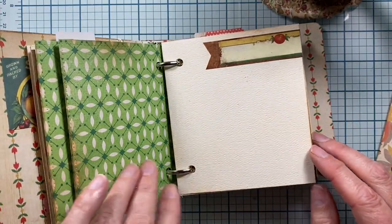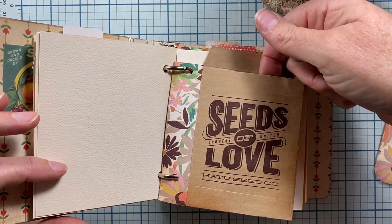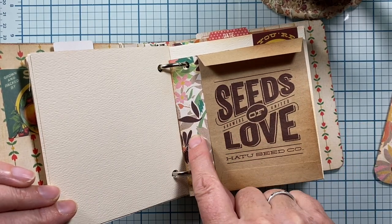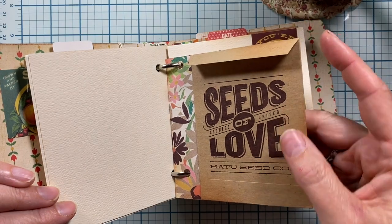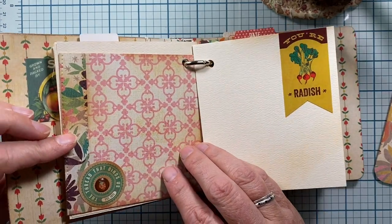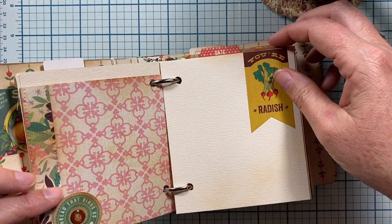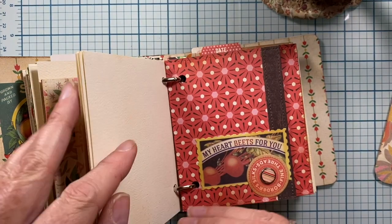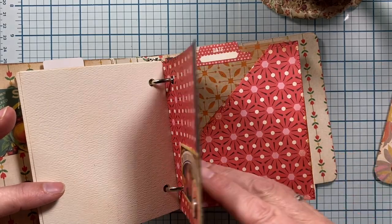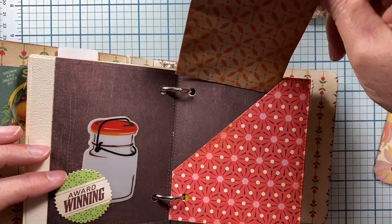Here's another section with some blank paper. Here's another little craft envelope — this one's pretty cute, just a little seed packet. So that this one could fit in the mini album without having holes punched through it, I just added it to this little piece of paper here, which gives it stability and means I didn't have to punch through it. There's the back side and a cute little button there. Your radish is the next section, just some more blank pages. Then this red page — I just folded that edge back so you can see the other side of the paper. And the inside has a pocket with a little seed packet envelope tucked inside.